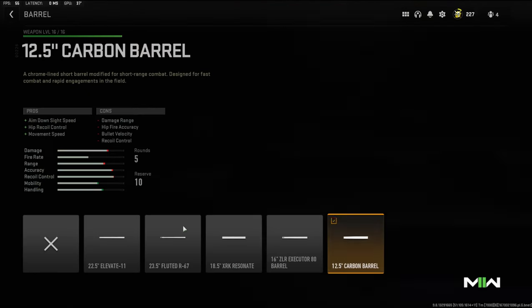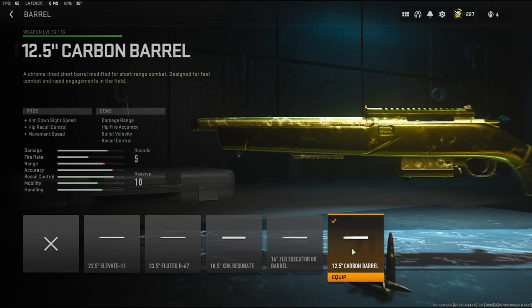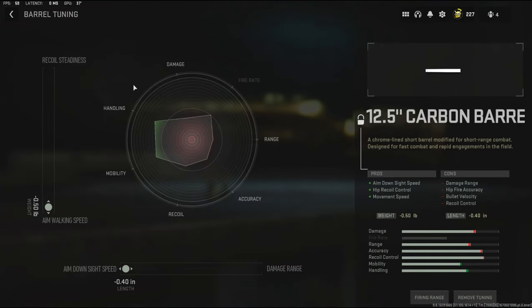For the barrel I'm going to be using the 12.5 inch carbon barrel. It adds aim down sight speed, hip recoil control, and movement speed, with the cons being damage range, hit-fire accuracy, bullet velocity, and recoil control. The tuning I'm going with aim walking speed and aim down sight speed. I'm mostly running around the map with this gun so I don't really care too much about damage range because I'm up close and personal with everybody.